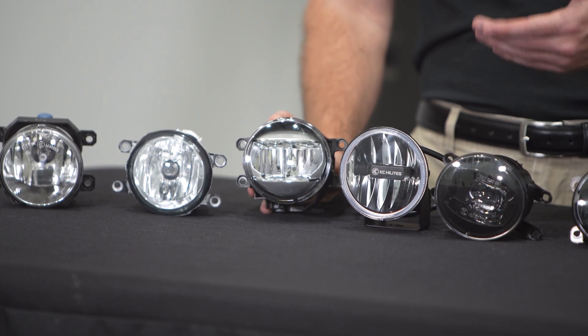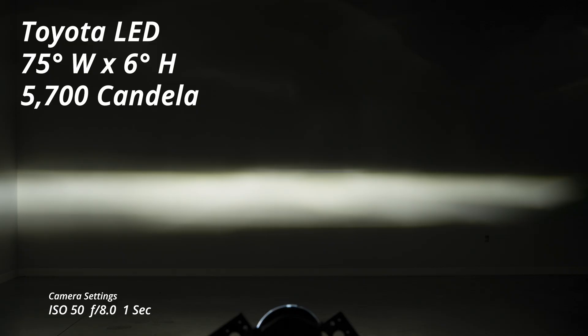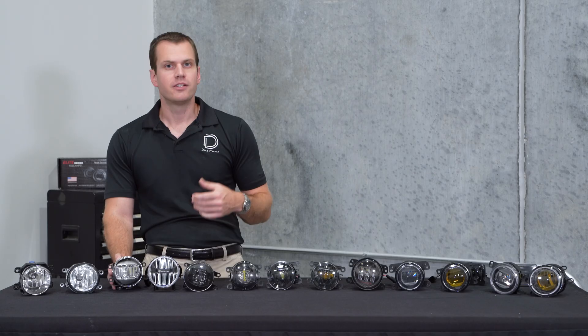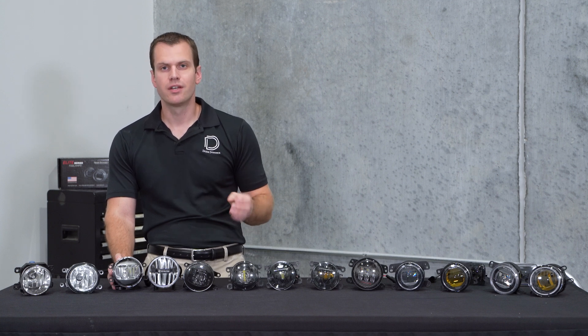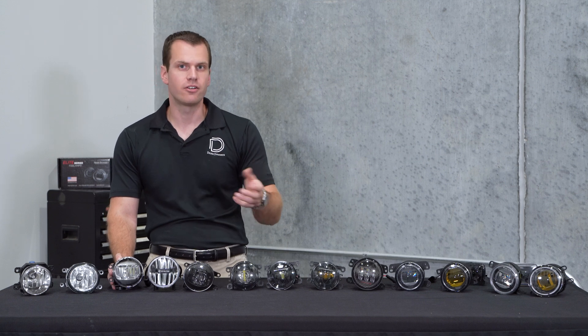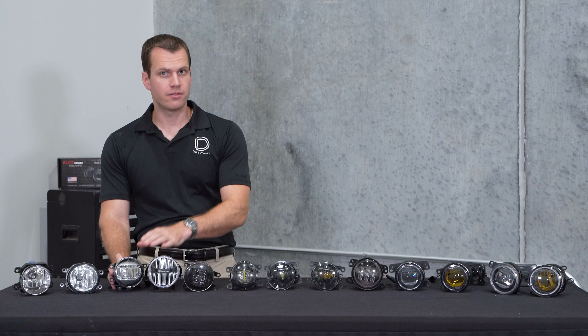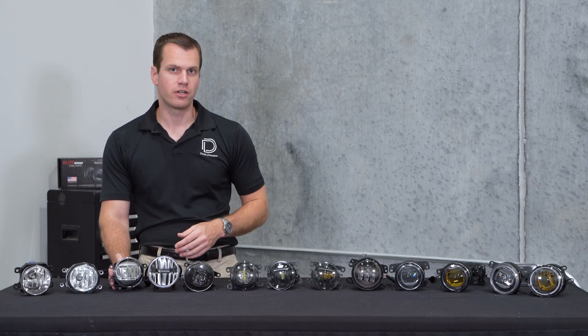Next up is our first LED option — this is a factory Toyota reflector LED. These shine with similar intensity as halogen at 5,700 candela, but they have a decrease in width at 75 degrees wide and are much more narrow at only 6 degrees tall. Especially in vehicles that are higher up off the ground such as trucks, this might not be enough vertical distance to really shine enough light in your foreground area, but if you're really low to the ground this might be a good option.